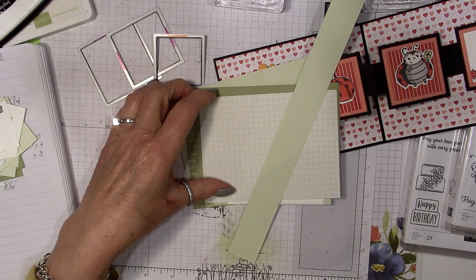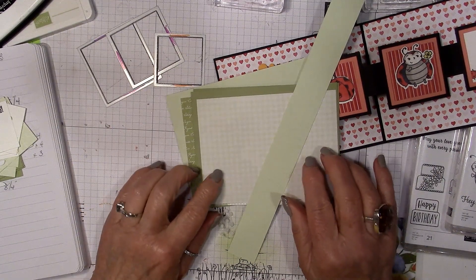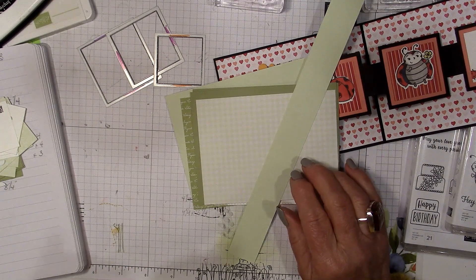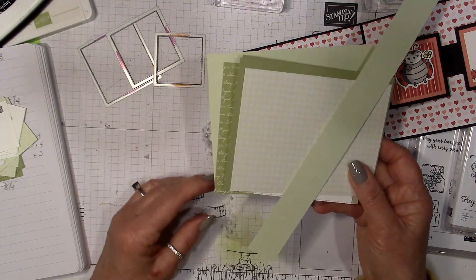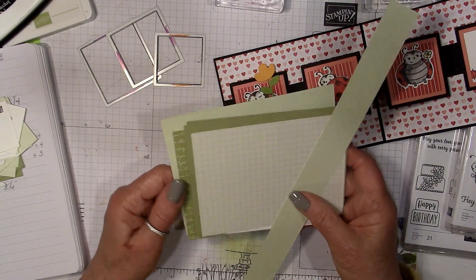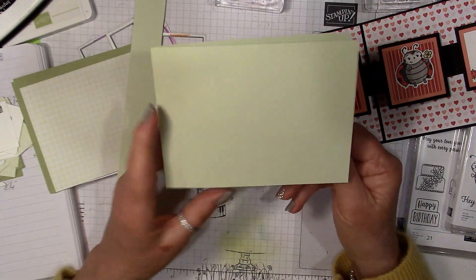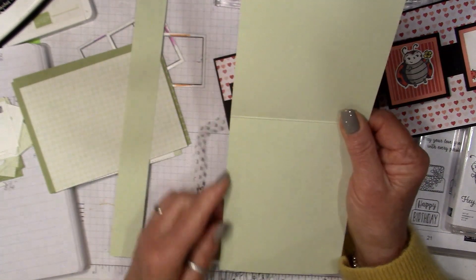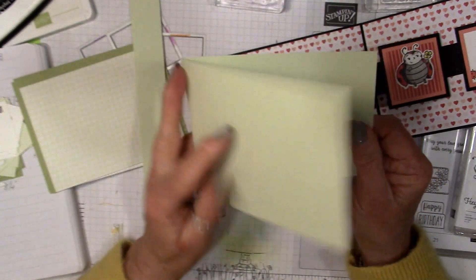Basically you start by choosing your colors. I decided to go with seafoam spray and pear pizzazz. I pulled out the six-by-six DSP paper pack for the subtles to pull out the seafoam spray — if that's the wrong name for the color it will be on the blog post. The card base is eight and a half by eleven; you cut it at four and a quarter and score it in the middle at five and a half to get your card base.